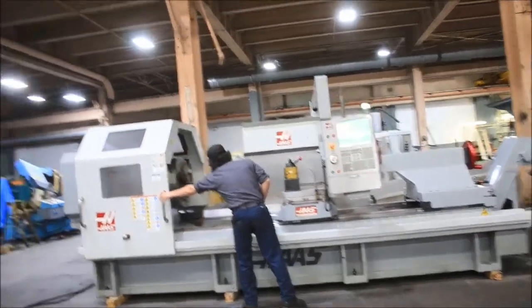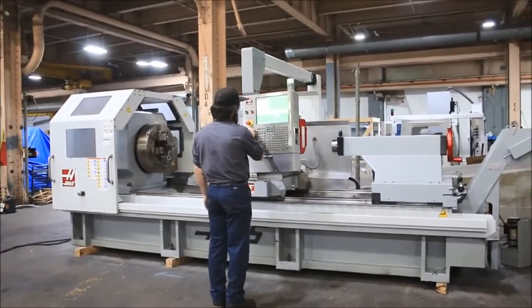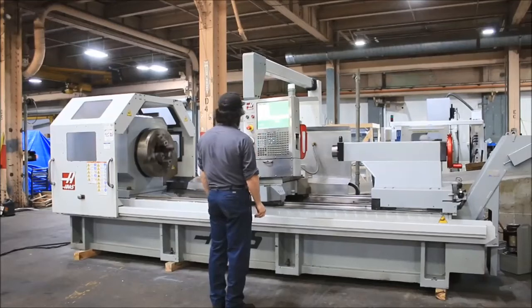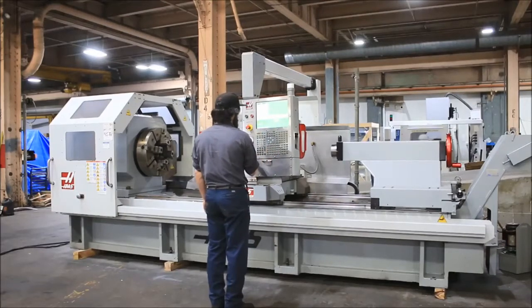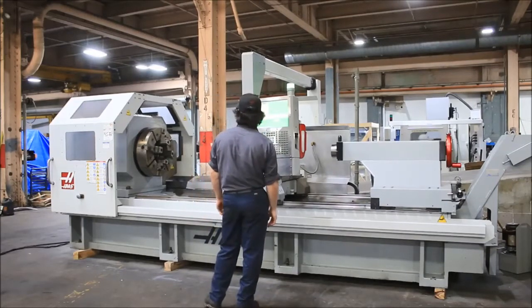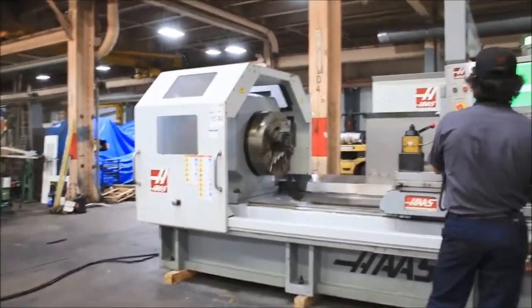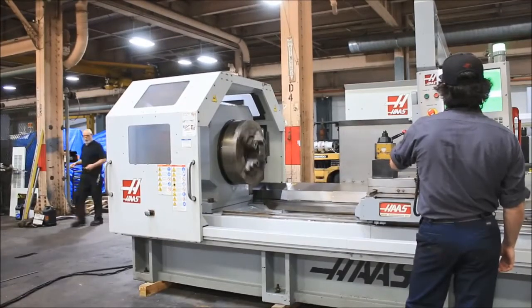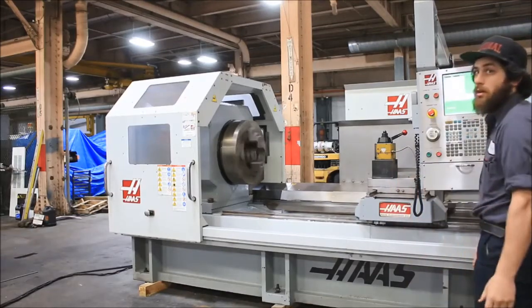The machine runs from zero to 500 RPM. In the low range we're at 30 RPM, then 60 RPM. Now switching to the high range — shifted, and here we go. We're at 60 in the high range, and now up to 130 RPM.